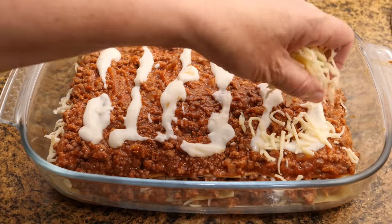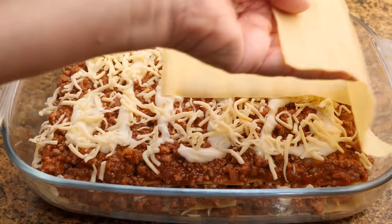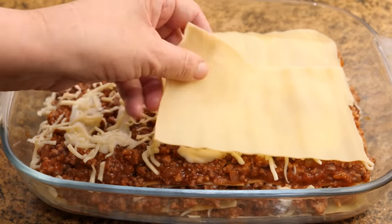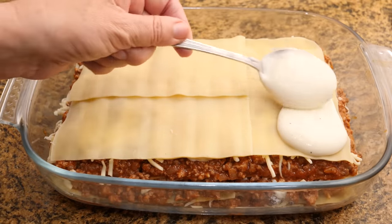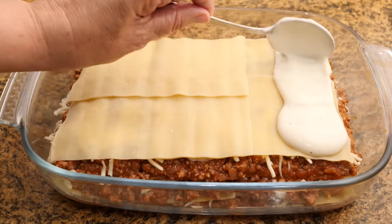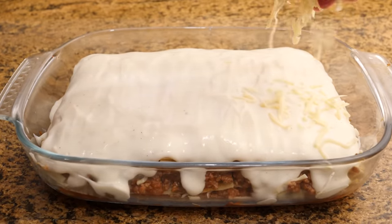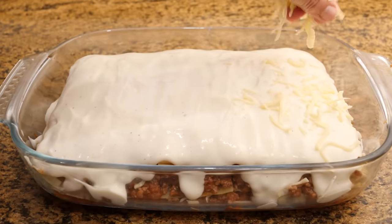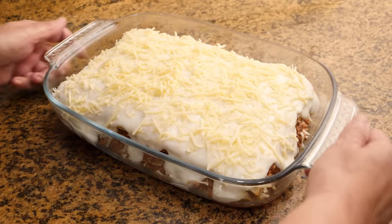In the last layer we will place the plates, cover them with the béchamel, and on top of the béchamel we will put a little grated cheese. Once it is ready, we can put it in the oven so that the cheese can melt. We will let it cook in the preheated oven with heat from above and below at 220 degrees C or 430 degrees F until the cheese is grilled to our liking.